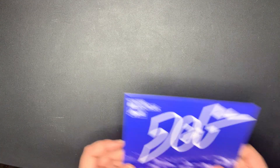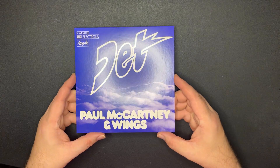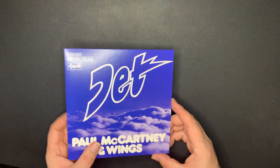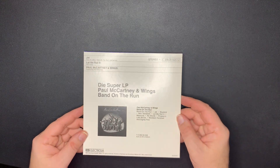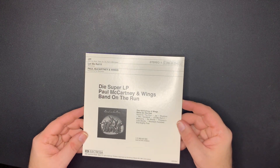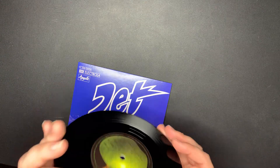Next up - I love the cover on this one - Jet! That's really cool. Here's the back; hopefully you're not getting too much glare. 'Mamunia' is the B-side, from Band on the Run. And this is also on the Apple label.